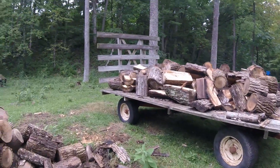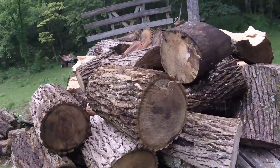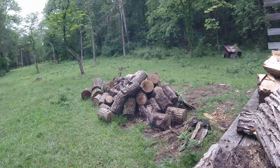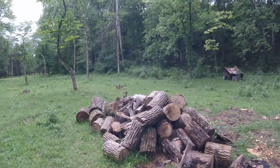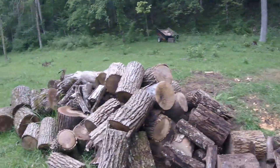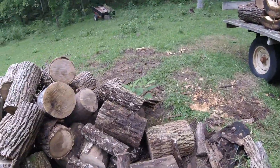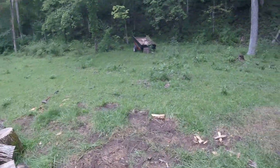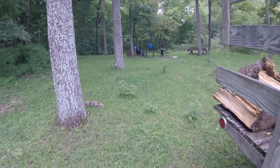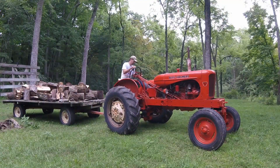All right, considering I've got to pull it up our gravel driveway, that's about a full load. We'll take this home, unload it, and it looks like there's probably another full load to come back for tomorrow. Together I think we'll have the woodshed about half full. I hope you guys and girls enjoyed this video — we'll have more coming for you soon. Have a great week.